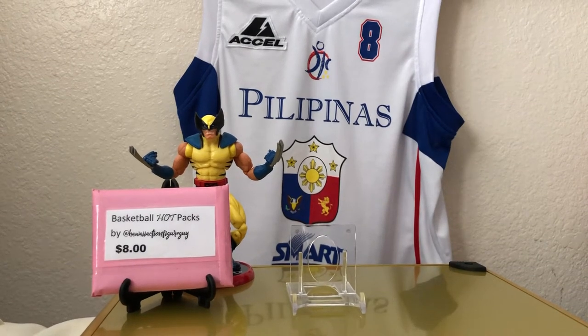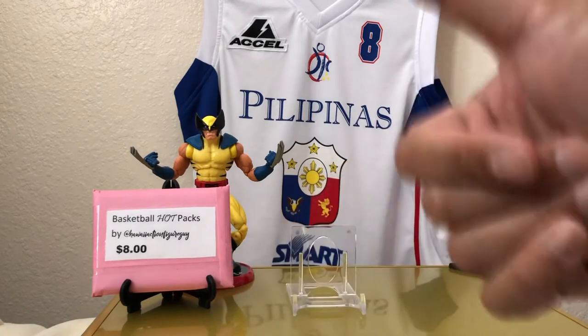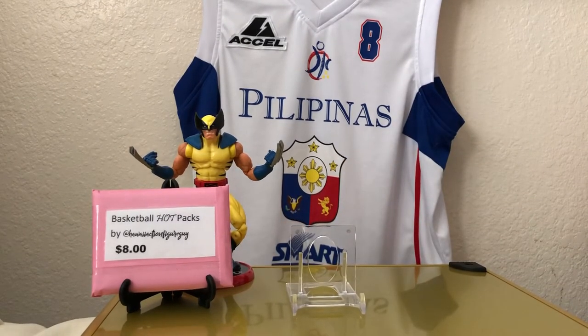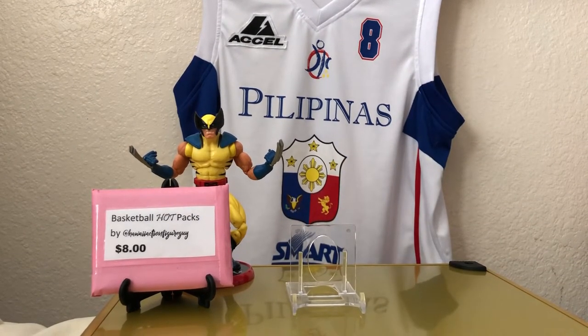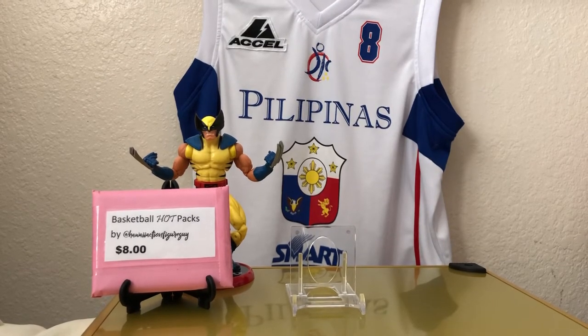Hey, how's it going and aloha. It is I, Hawaii Action Figure Guy, back on YouTube with another edition of Cheap Rips. That's right, Cheap Rips — ripping retail, repack, and hobby boxes under the price of $100.